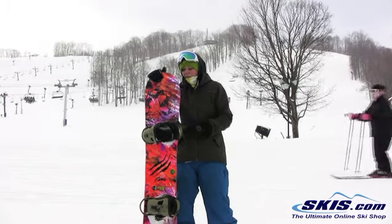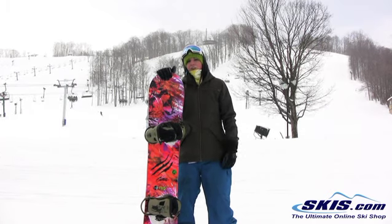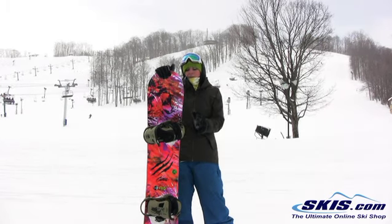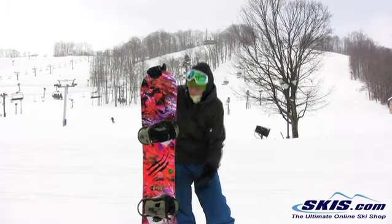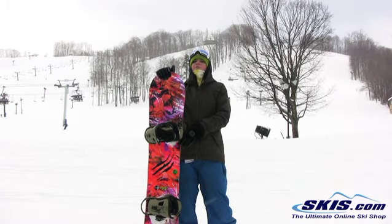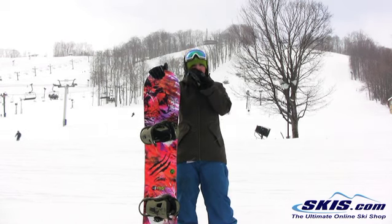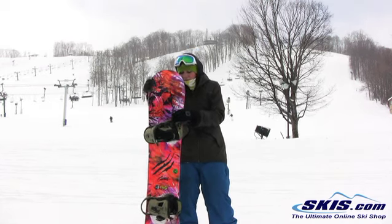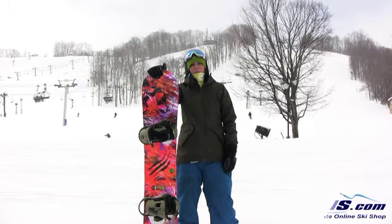What I really liked about this board is you can get it into variable conditions and you always feel secure, you always feel comfortable on it because you know you have that edge hold with the Magna Traction and the camber under the bindings. So excellent board for your intermediate to advanced girl who really wants a board that will help her take it to the next level. It'll absolutely make you a better rider and it's a super fun board all around.